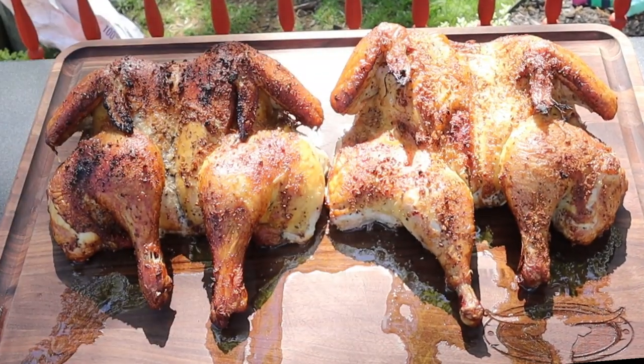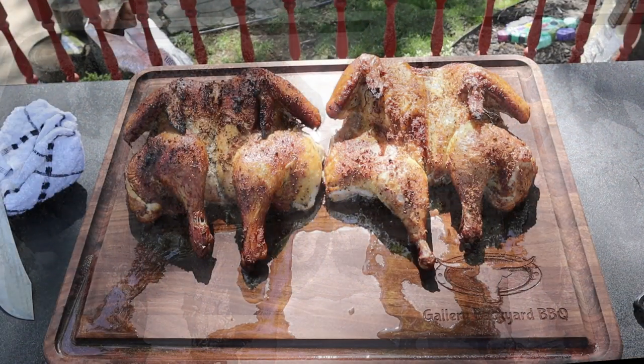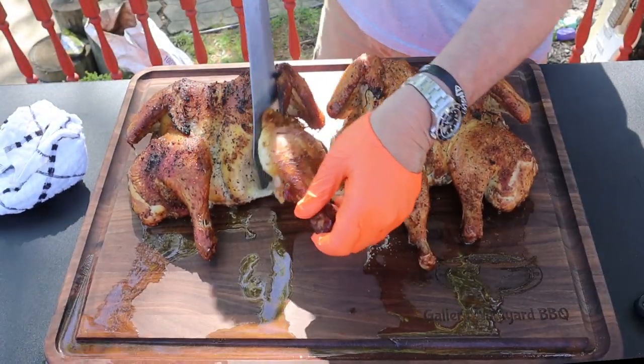I usually let these sit for about 10 to 15 minutes or so, just let those juices settle. And do not cover it with foil — if you do, your skin will turn to rubber.